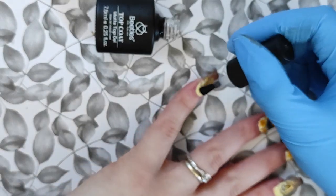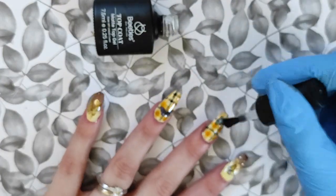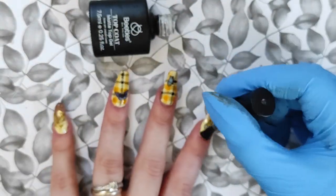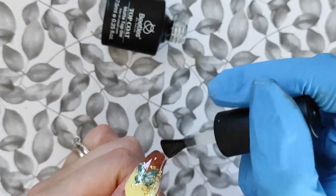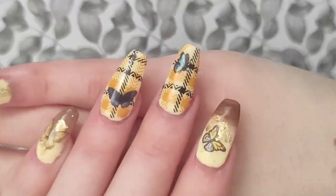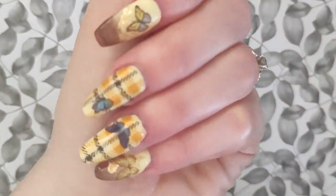I went back and forth between two different sticker sheets to pick out different butterflies — I wanted some blue but also wanted to keep the brown and yellow. I love how it looks on the nails. Now I'm top coating with a matte top coat — I love how plaid looks in matte, and I found that after the matte top coat the butterflies really stood out a lot more. For this design I definitely wanted to go with the matte top coat.